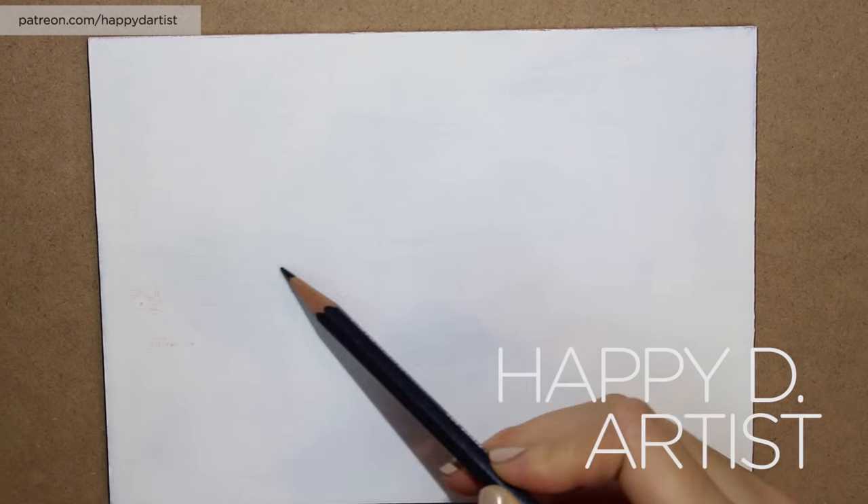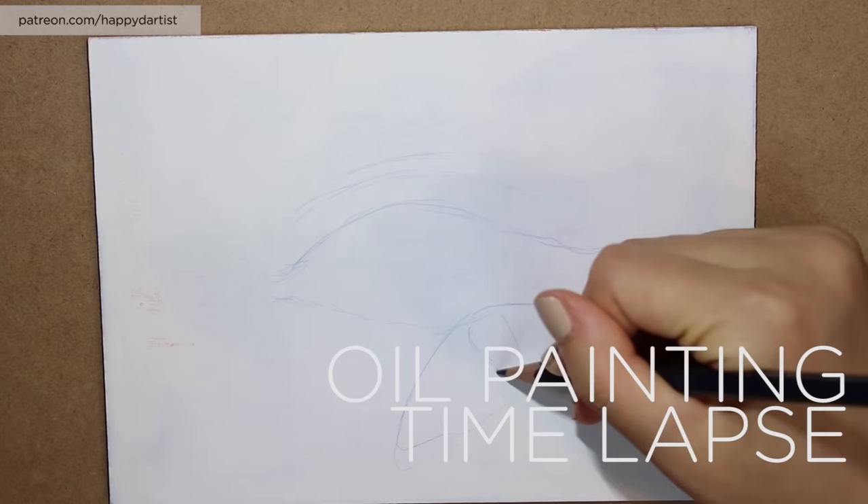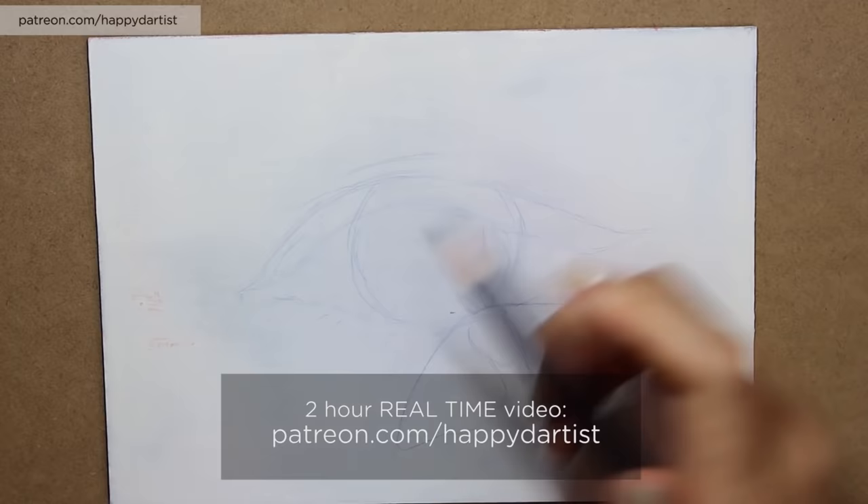Hello everyone and thank you so much for joining me for today's oil painting time-lapse. For a two-hour real-time version of this video, check out patreon.com/happydartist.